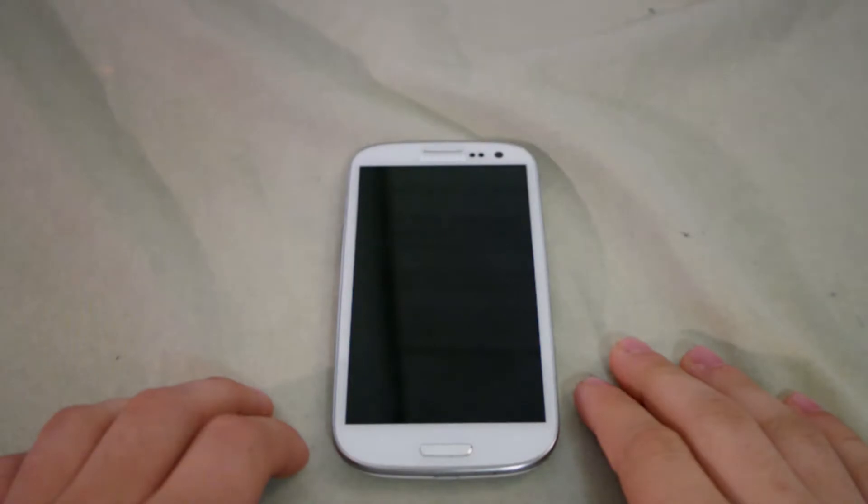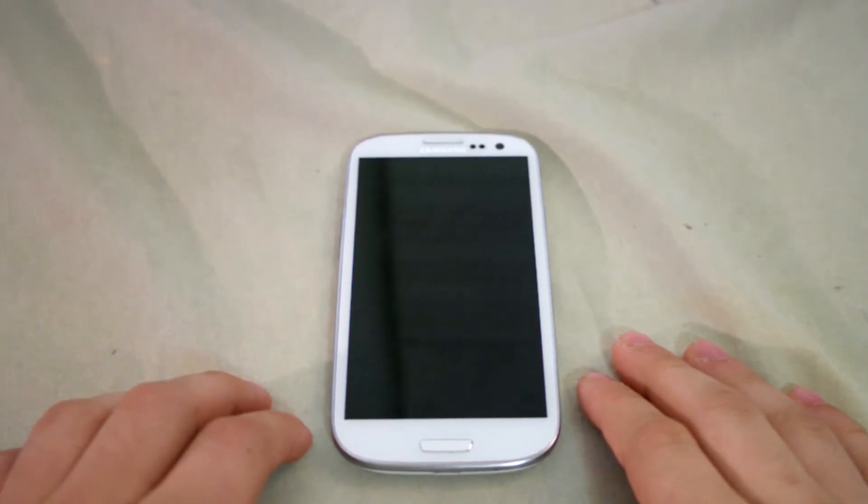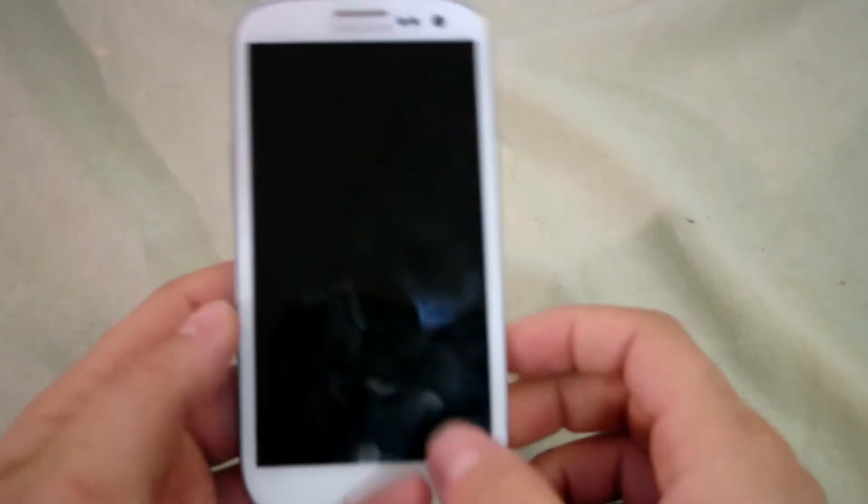I'll be demoing this theme on my Samsung Galaxy S3. This new improved app has been on the market for two days now, and I've had plenty of time to customize it to my liking. Let's unlock the phone and get to my home screen.